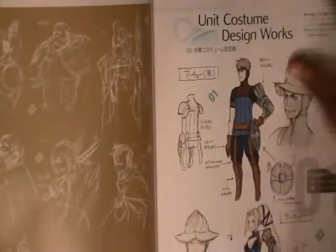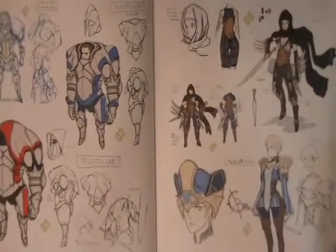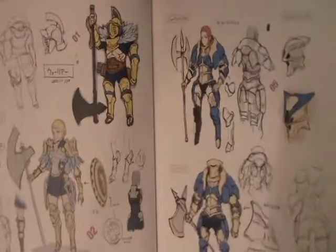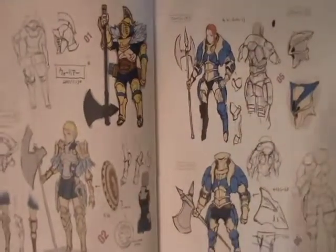You got some of the monster designs here, and here are some of the new units. There's a lot of detail that goes into all these tiny units that you may not be able to fully appreciate on the tiny 3DS screen.